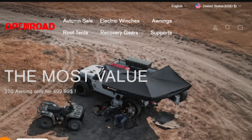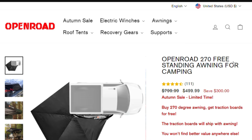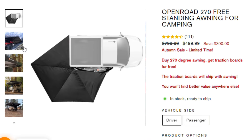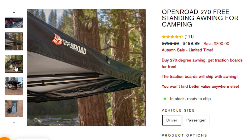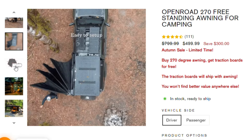I tried to look up how much I paid for that back then — I want to say it was around four or five hundred dollars, and I had to buy the mounts separately for another eighty dollars, so I was somewhere in the ballpark of five to six hundred dollars. Recently a company called Open Road reached out to me. They have an awning very similar to the one I had — a 270-degree standalone solid framework awning — and they sent it over for me to try out and review.